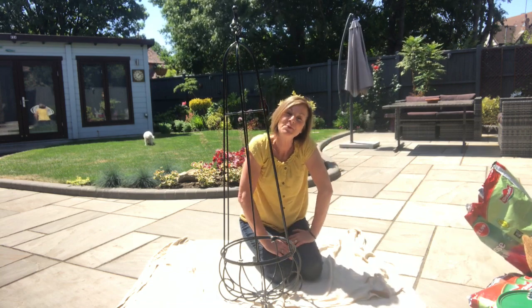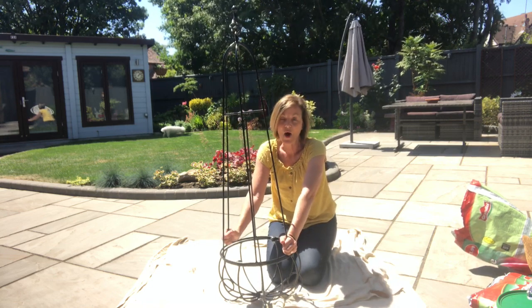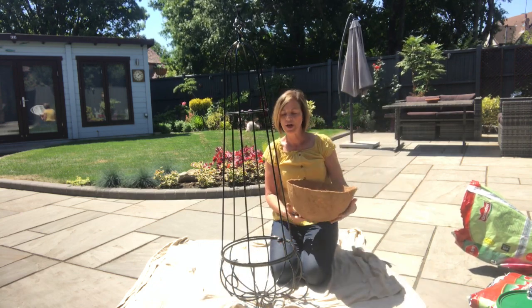Hi everyone, it's Jeanette here from Enthusiastic Auditor. Welcome back. I want to show you this beautiful obelisk — isn't that lovely? I have a coir lining which is going to go inside.